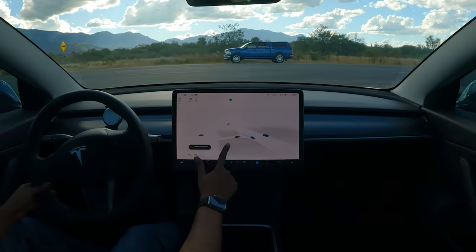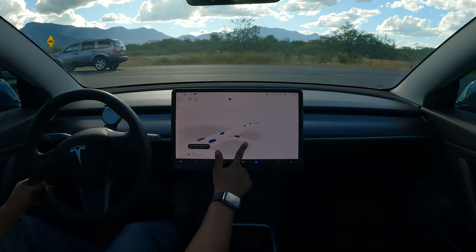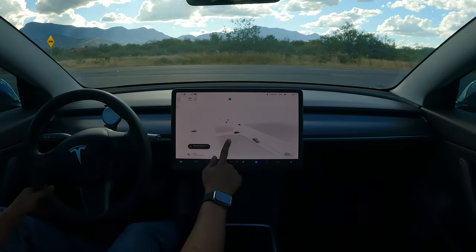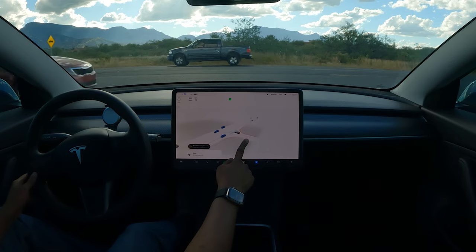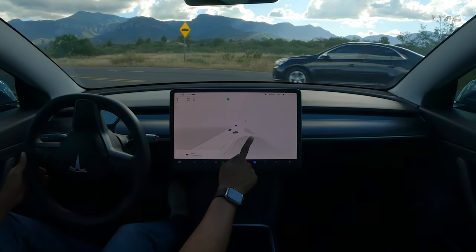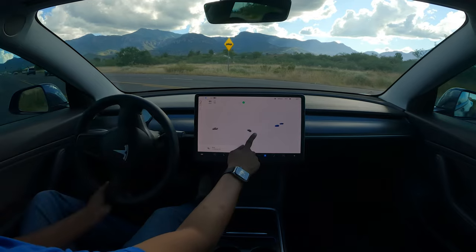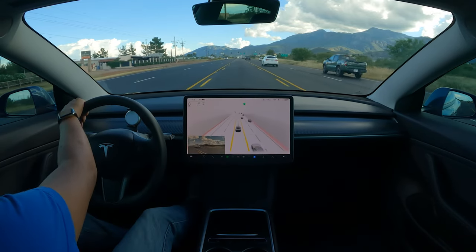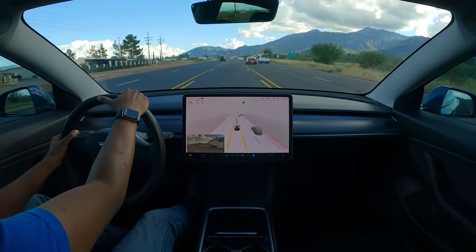Stop — it stopped. We've got cars coming from both directions. Still got cars coming from this way as well. This side is clear — let's see what it's going to do. It's waiting for these cars; this side is still good. It's got its bumper out there so I'm going to take over, because you shouldn't do that. But it did pretty well as far as not going in front of anybody.